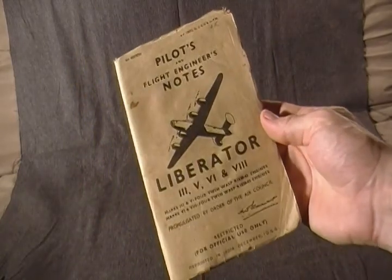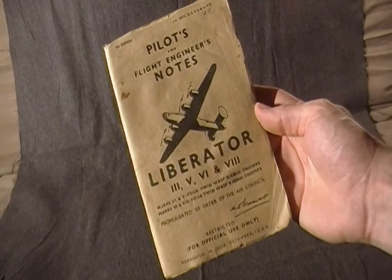Also some notes on the back here. Pretty cool piece of World War II aviation history.